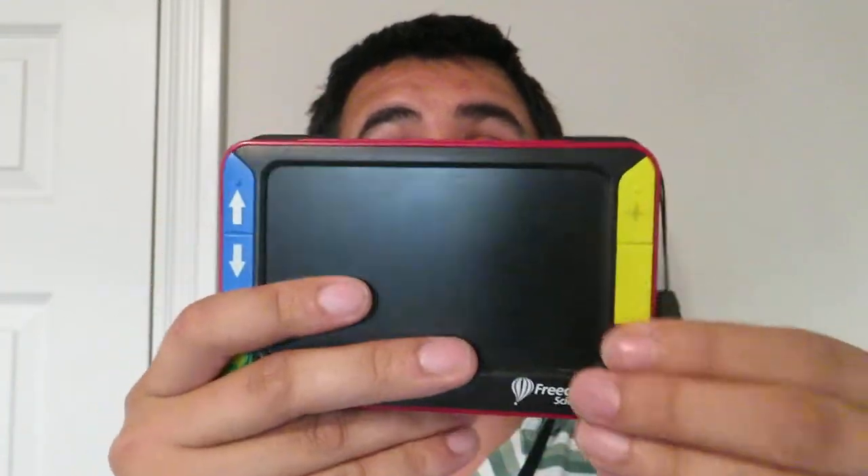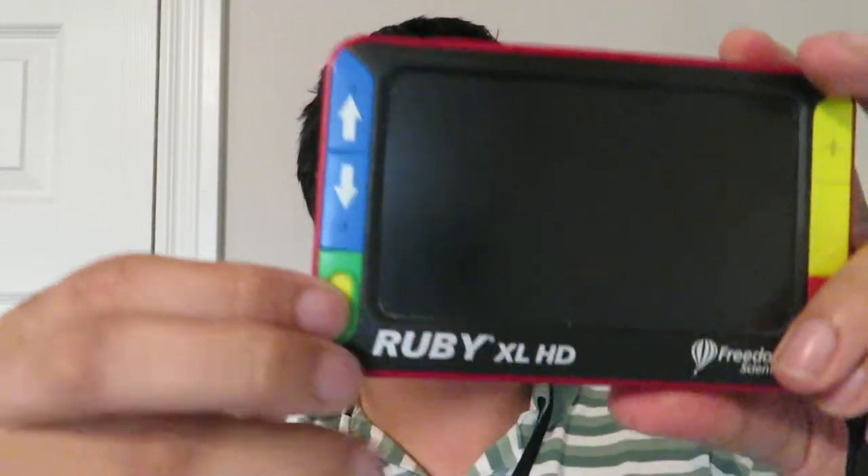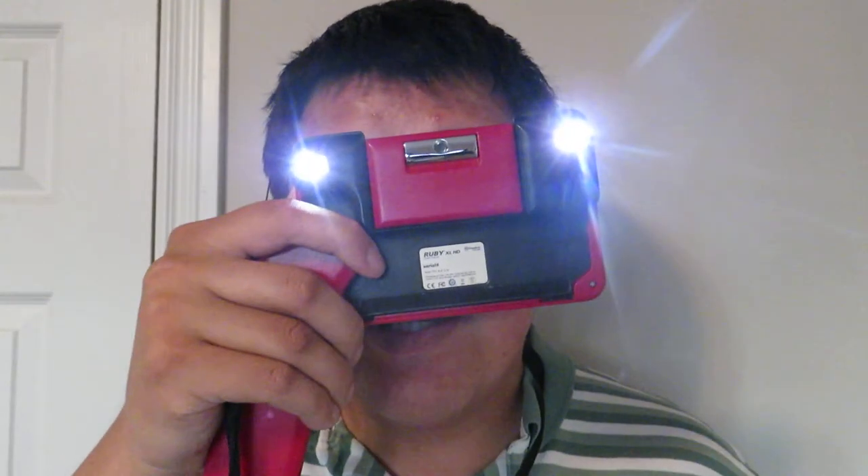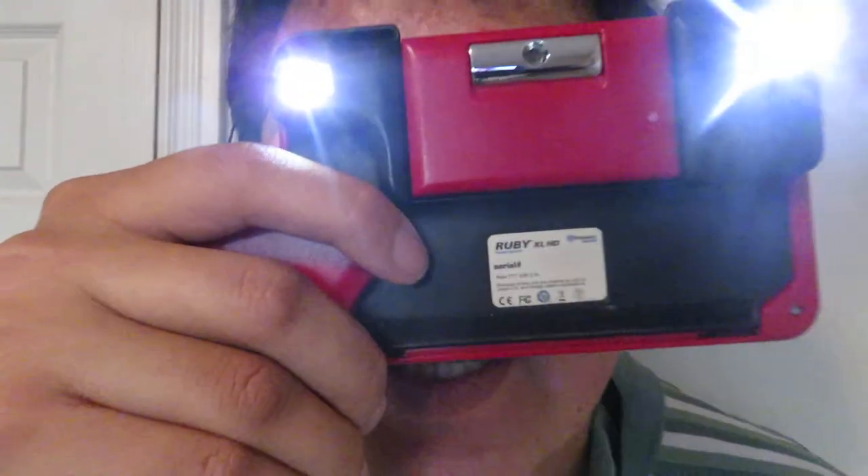I got this portable CCTV because of strangers from this thing we call the internet. Maybe you're a stranger right now — maybe we've never talked. Anyway, it's this device right here, and it basically turns on with this switch right here. When it turns on, it becomes a portable digital magnifying glass, so I can just look through it. I can see myself through the camera, and it's got these lights right here.